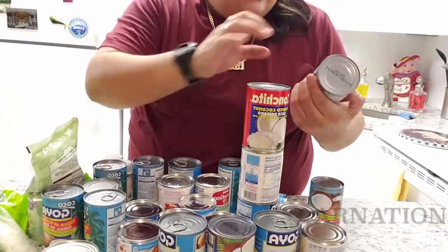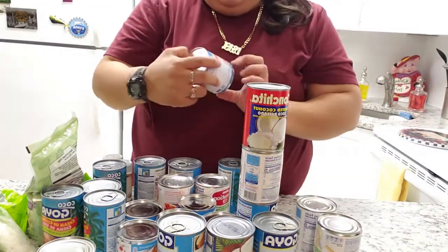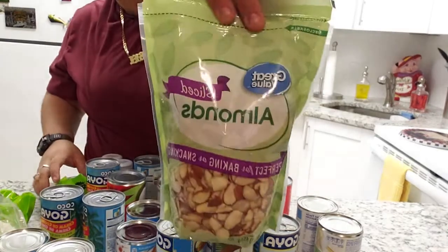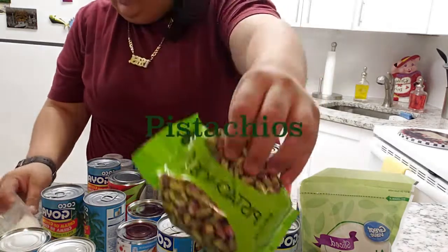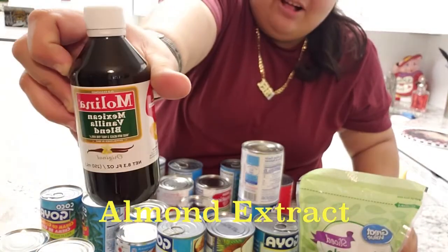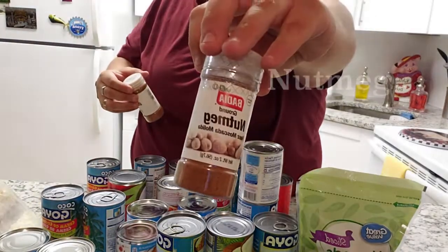We got the condensed milk, we got the coconut milk, we got the crema de coco. We have more condensed milk, and we have the real almonds, real pistachios, almond flavored extract, the Mexican almond vanilla extract, and the nutmeg.